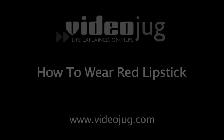How to Wear Red Lipstick. Hi there, I'm Daniel Sandler and welcome to Videojug. This is your Red Lipstick Masterclass.